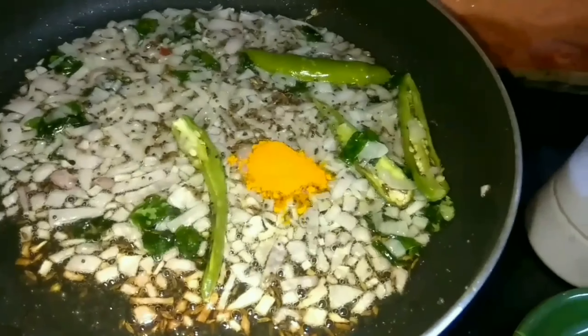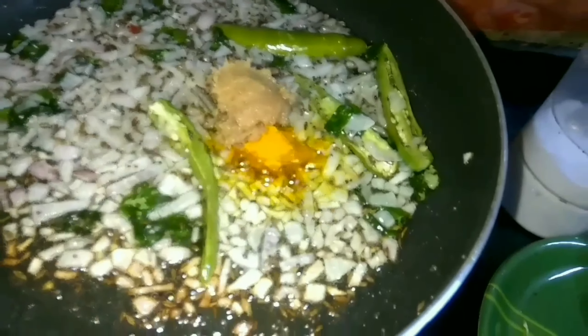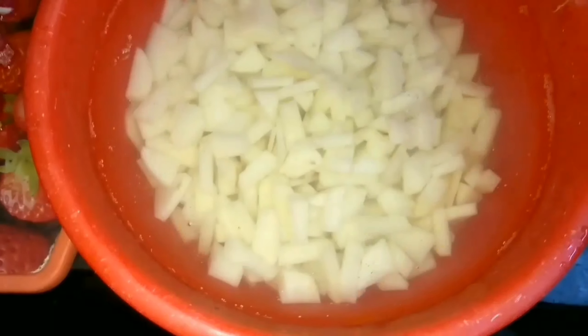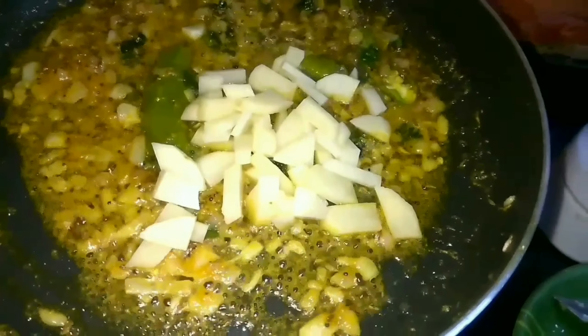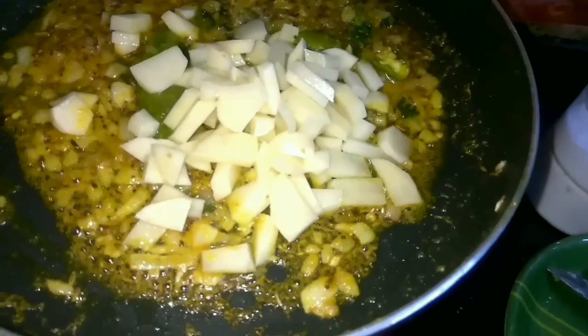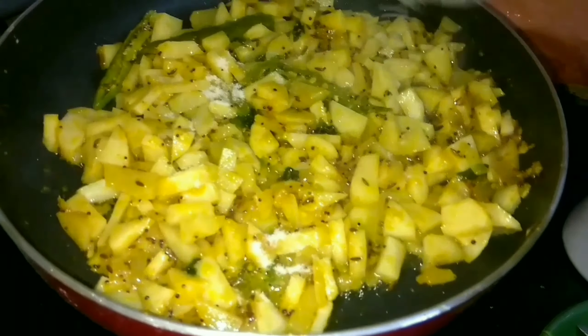Add 1 tsp of seasoning and mix it. Cut the potatoes, add them to salt water, and mix.